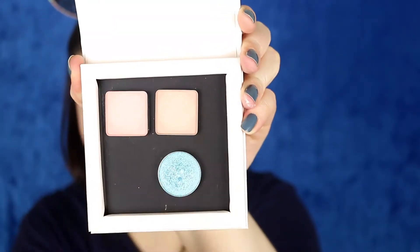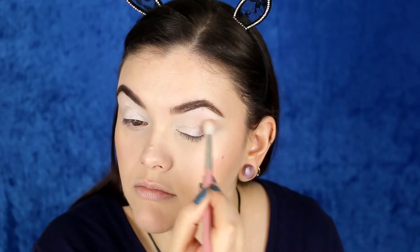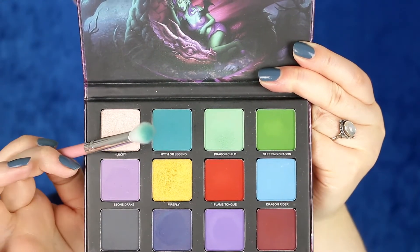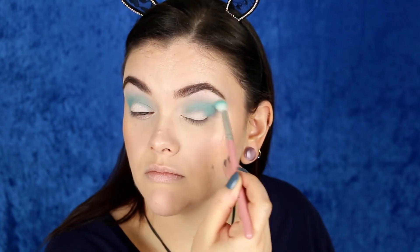Now for the eyes, I'm using this beautiful palette from Menagerie Cosmetics, but first I'm going to use this transition color from the Feral palette — just a nice neutral matte shade — laying that down in the crease. Then I'm taking a really pretty bright teal blue and start building that in the crease, slowly blending. It definitely took a lot to blend these colors because they are so bright, but take your time.